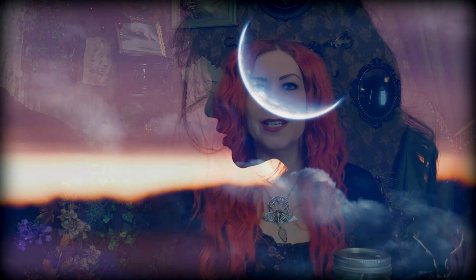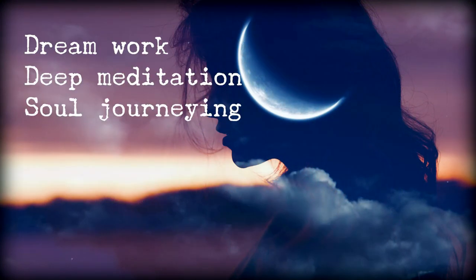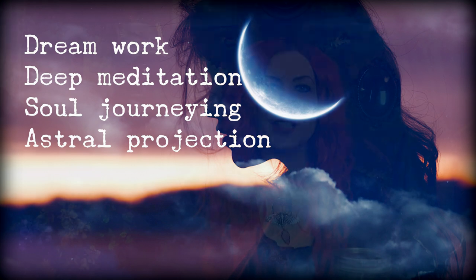Doesn't that sound mysterious? Blue Lotus Wine is associated with dream work, deep meditation work, soul journeying, astral projection, that sort of thing. So if you're looking for an accompaniment to help you with your practices and the work that you plan on doing or are doing, Blue Lotus Wine is something you could consider. It is a very simple recipe.